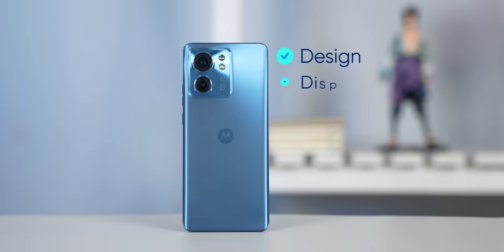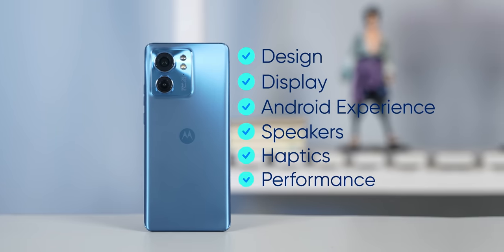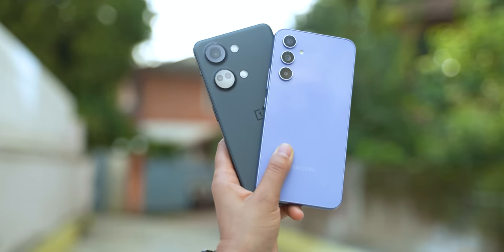To conclude, the Moto Edge 40, as I said in the beginning, is a well-rounded device for 30,000 rupees in India. There are a lot of things to love about this phone including its design, display, near-stock Android experience, speakers, haptics, and the performance is also excellent for the price. But in the end, it all comes down to your preference — if you absolutely need good cameras or if software updates is something you value a lot, then the Motorola Edge 40 is not your best bet. You might be better off adding some money and getting something like the OnePlus Nord 3 or the Galaxy A54 instead.